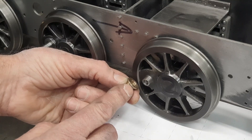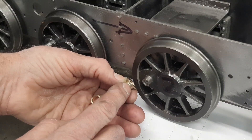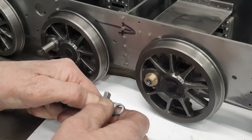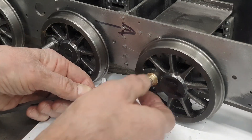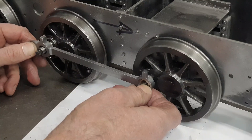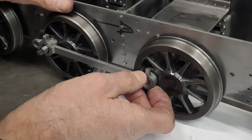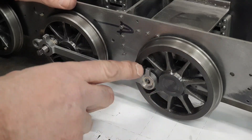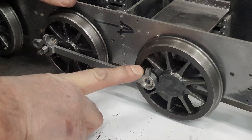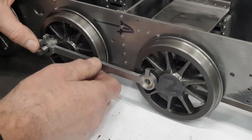Whilst I've got two bushes — bear in mind they've all got the same internal and same external diameter across all six wheels — I can do a little check. It's got a bit of a snug fit on this end; I don't really want to force it, so I'm going to put it in partial at this time. What I'm really pleased about is that despite my earlier concern, the front of the rod is not fouling with the boss. The bush at 1.6mm on that internal face is just enough to lift the rod away so it doesn't foul, so I'm really pleased about that.